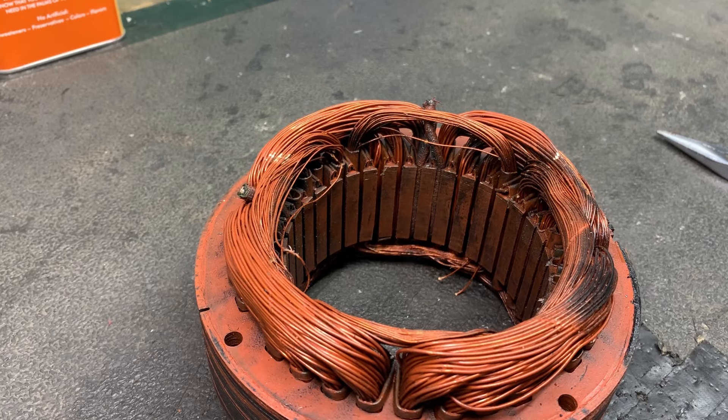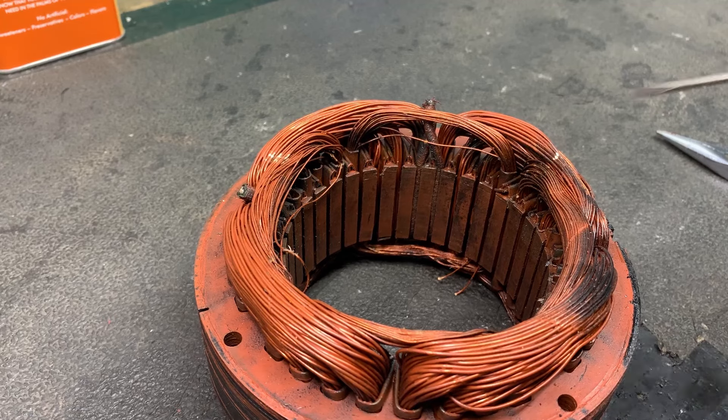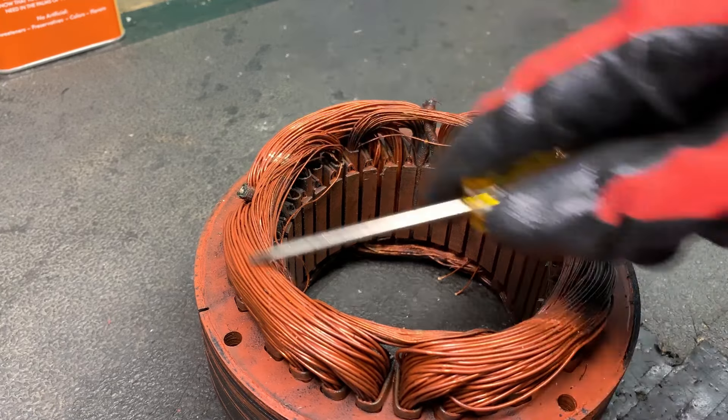Hey y'all! Hope everyone is doing well. Alright, so we have a stator here and we've got copper windings.